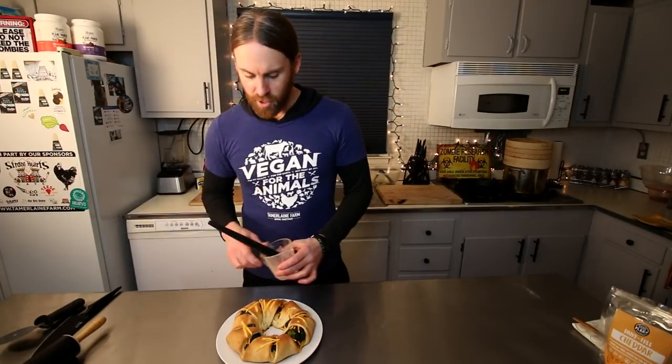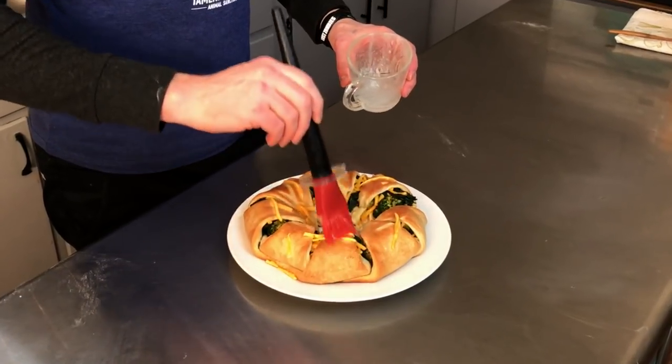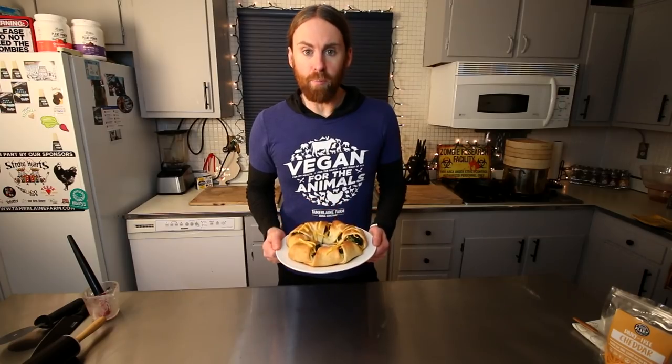It's actually been in there for about 25 minutes, so we're gonna take it out right now. If you want, you can also brush more of that Miyoko's butter on top for extra flavor and shine. This is our broccoli cheddar roll and it is a crowd pleaser.